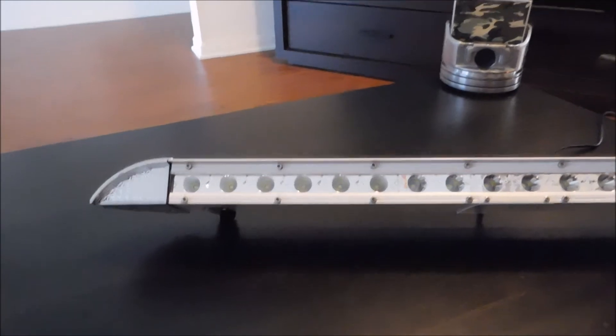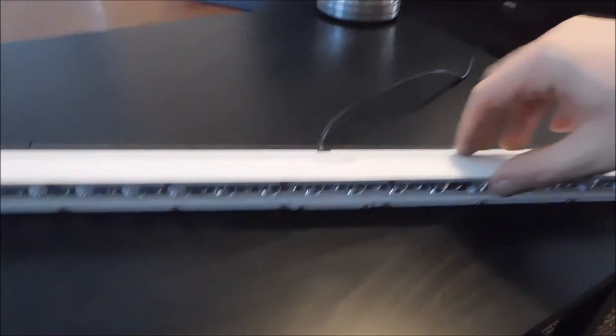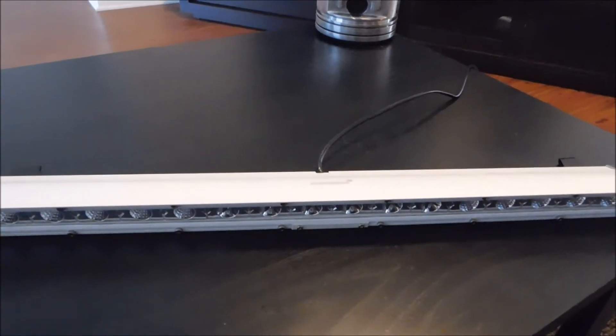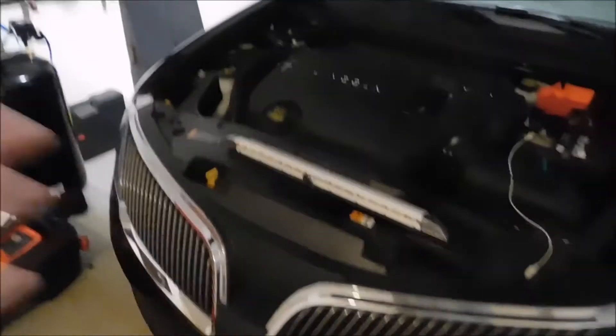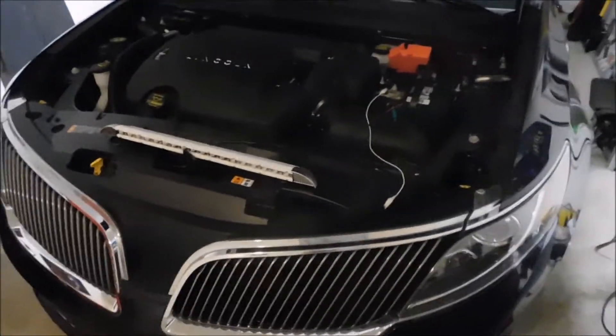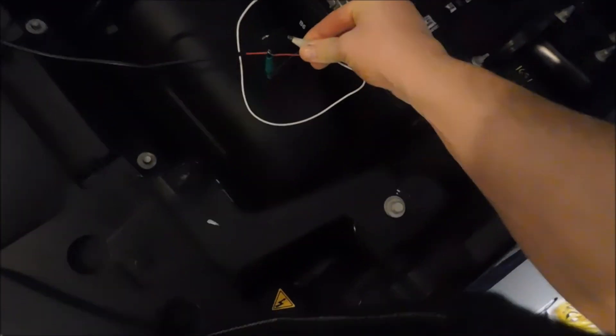We'll look at the beam pattern as well as how well it disperses the light and the color temperature. Alright you guys, finally just getting off work now. It's nice and dark outside. Now that I have a little bit of free time, we're going to see how this single-row light bar from Auxbeam does. My truck is not here — it's parked outside, so I've got the Lincoln. I've got the jumper wires off the positive and negative terminal at the battery. This is the negative. Let's go ahead and light her up.